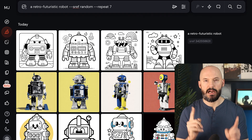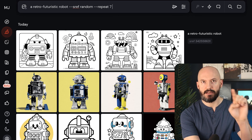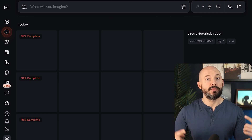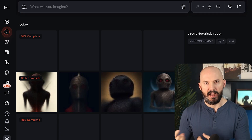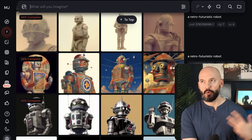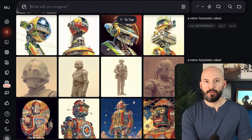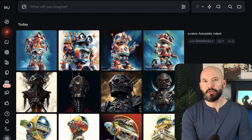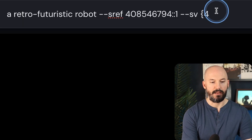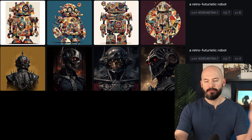Niji 7 actually works with the old batch of style codes — style version 4. At the end of your style reference prompt, type --sv 4 and this will give you another random set of styles from the previous batch. They reset the style codes a couple of months ago, so we now have literally 8 billion codes to sort through. If you use style version 6 instead, that same code creates a completely different style. There are always more rabbit holes to explore.